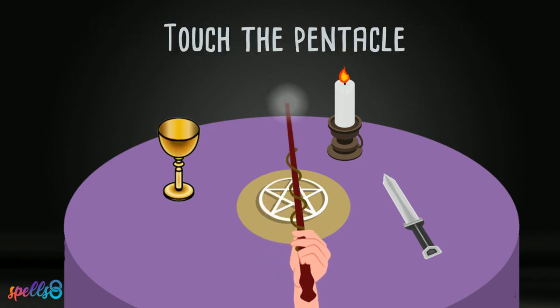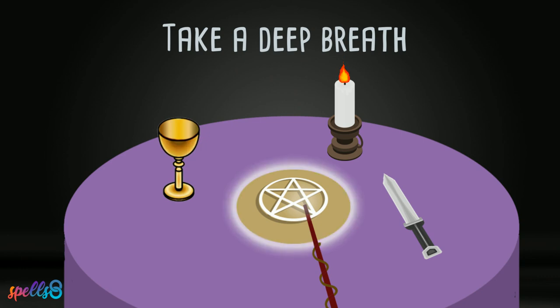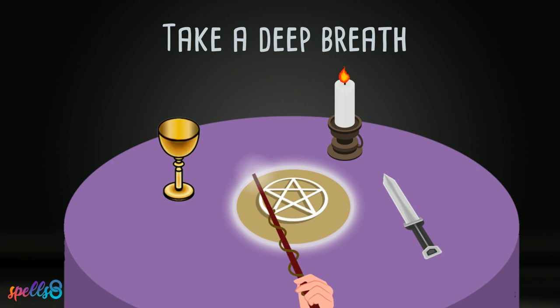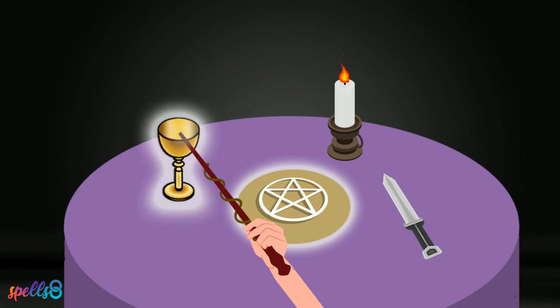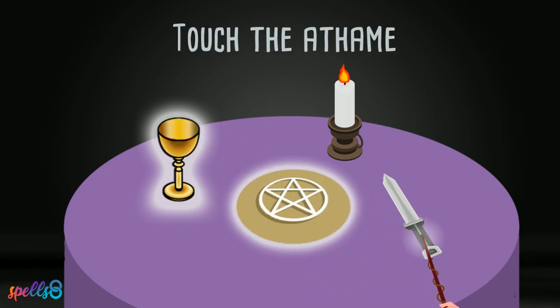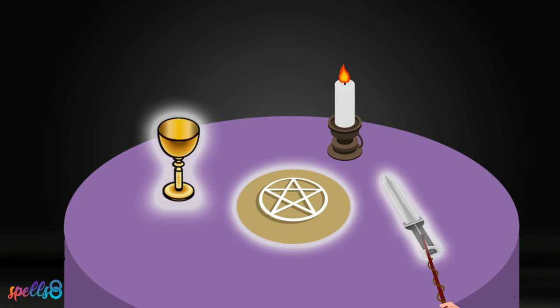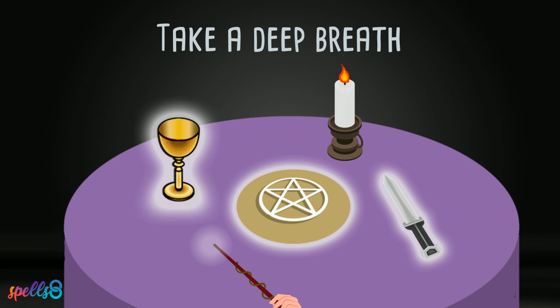Use your wand to touch the pentacle. Take a deep breath in and out. Now touch the chalice with your wand as you take another breath in and out. Touch your athame with the wand and do the same. Breathe in and out. Touch the altar cloth or the table. Breathe in and out.